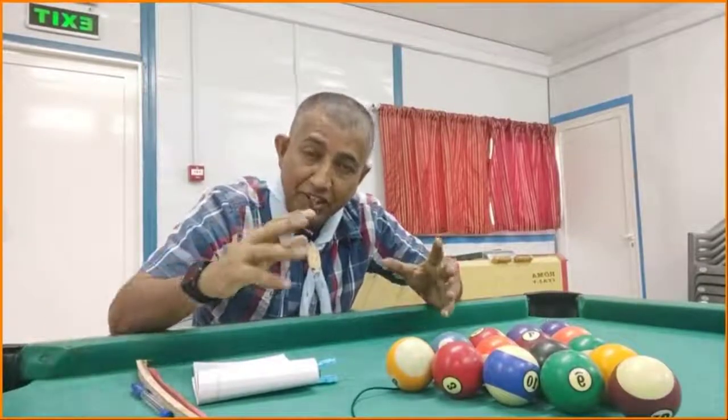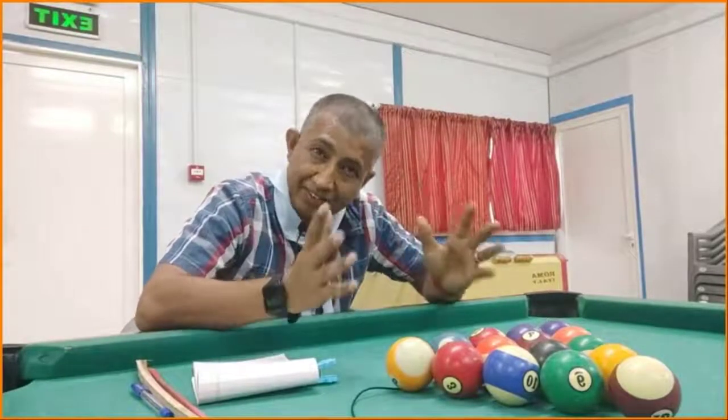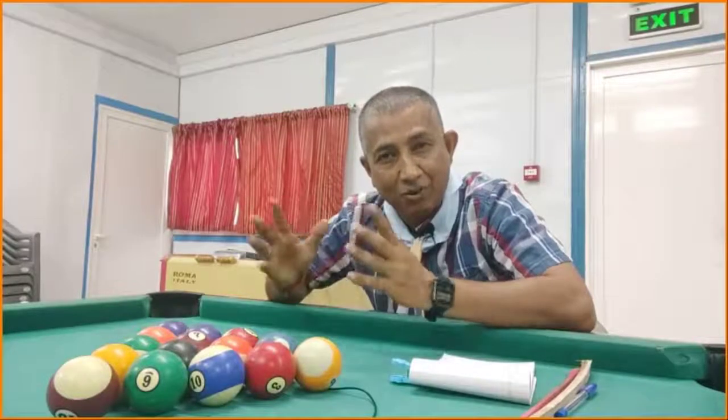Thank you once again for your support and love over the videos of this channel till date. Let's go and enjoy the tutorial video — estimation of the height of a tree with a pencil or a stick. Have a wonderful day ahead.